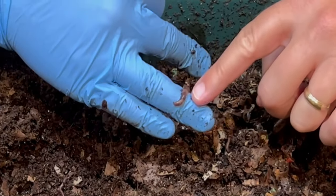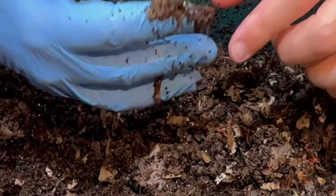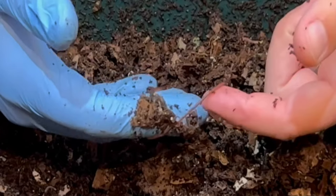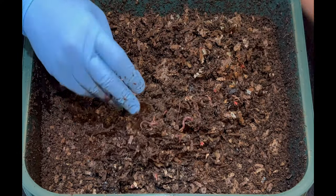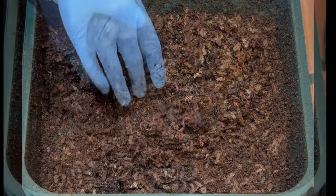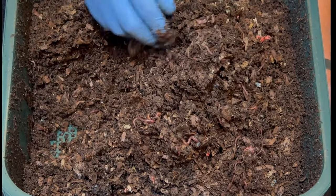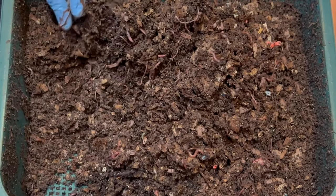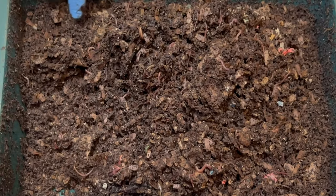This is a big chunky red wiggler — I can tell because the clitellum is a little bulging. This one right here is a blue worm; it's thinner. They're about the same length but you can definitely tell the difference between the two when you know you have those two in here. One of the things I like to do if there's some food left over is spread it out. Since we fed in the middle we can bring the edges over, but even the edges have lots of worms in there — look at that.